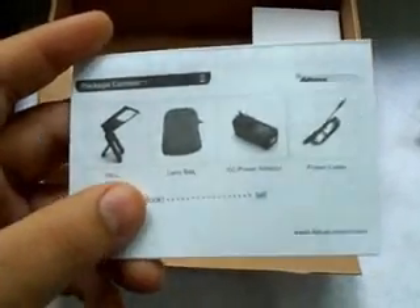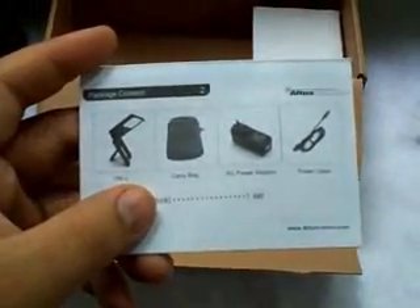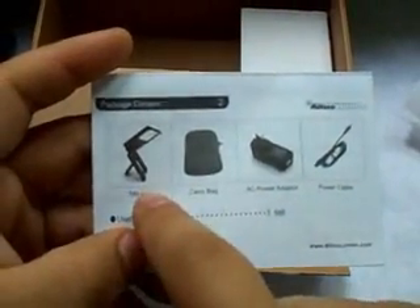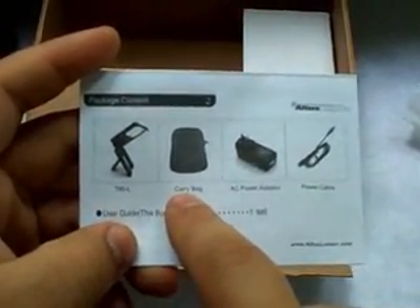And this one, just like the other one, you're also going to get a user manual. On the back here it lets you know what the package contents are. If you're missing something, you can contact them and have that corrected. The contents are the actual flashlight, the Tri-L, and the carry bag, which I just showed you.